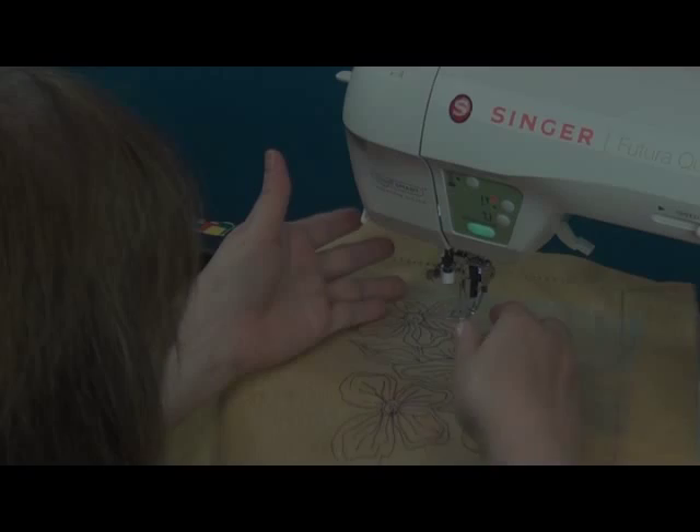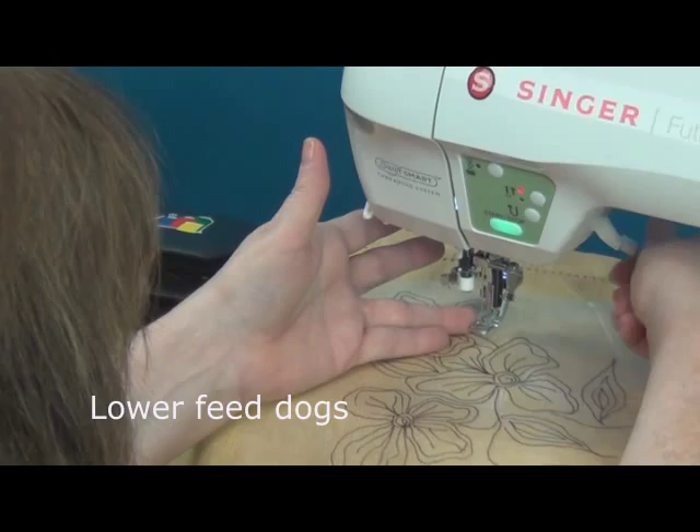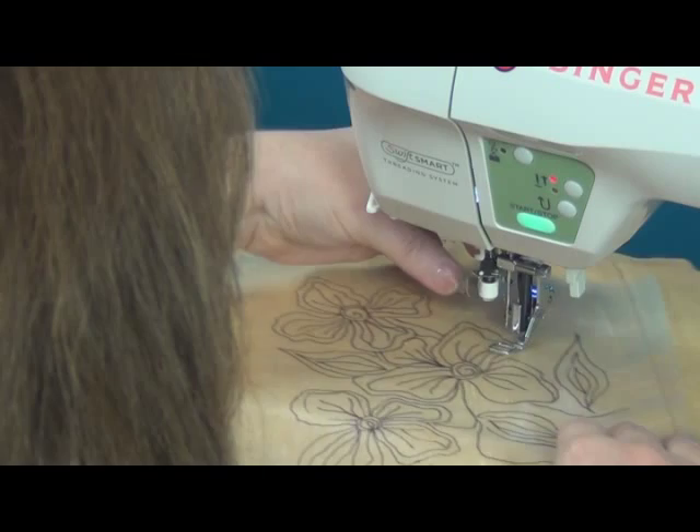To do free motion work, I have replaced the regular foot with the embroidery darning foot. I want to make sure that my presser foot lever goes down. I'm going to hold on to my top thread, and just like if you were painting, you work from the furthest part of your design forward.